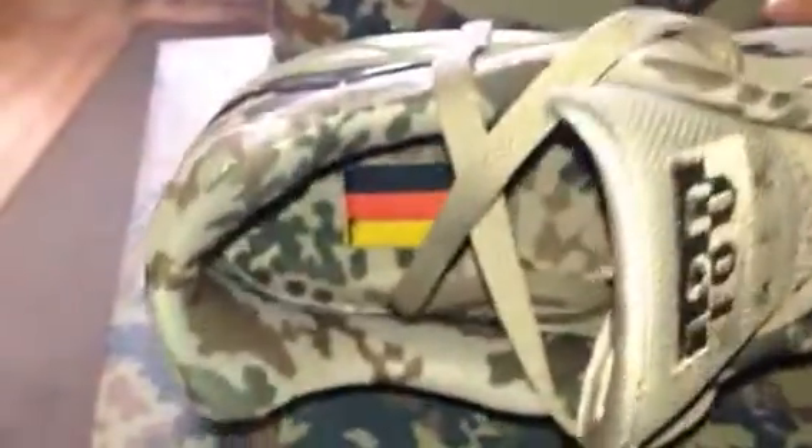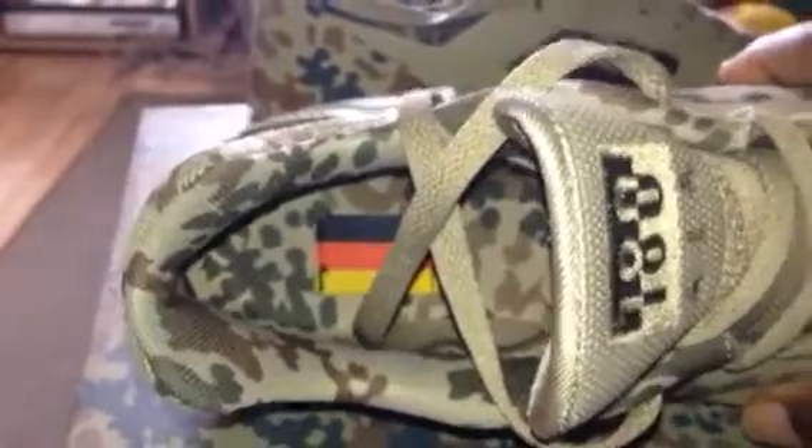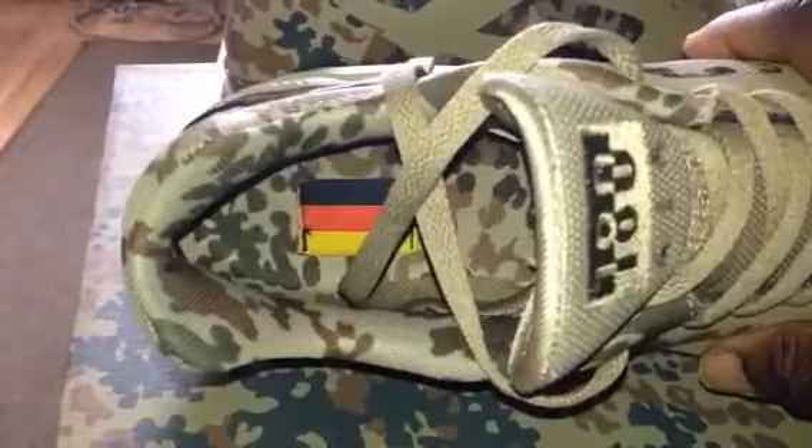When you look inside the shoe, all of the shoes have whatever country the camo is from — they have the flag stitched into the sole. In this case, Germany, with the Germany camo print right throughout.